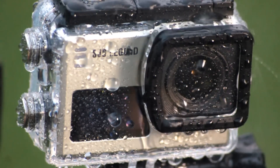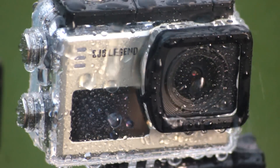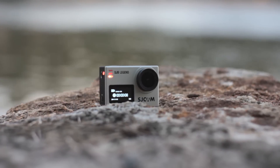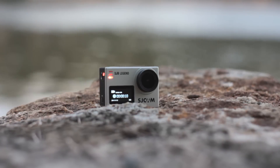A dual display action cam with a touch screen — the much anticipated SJ6 Legend from SJCAM. How does it perform? Let's find out.